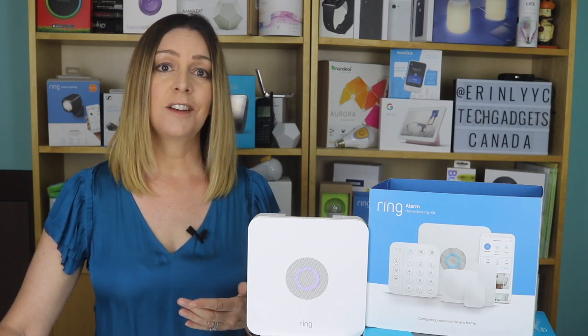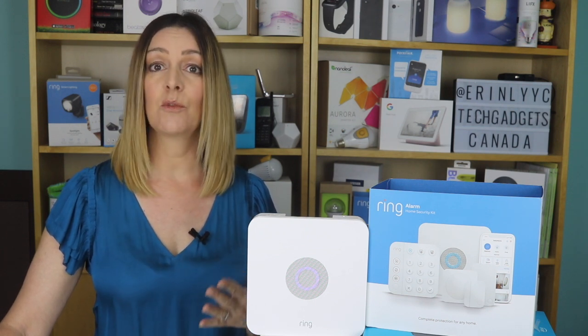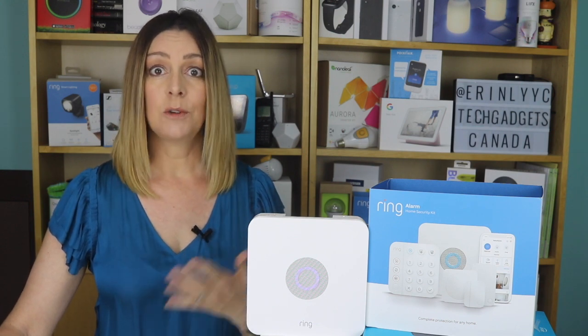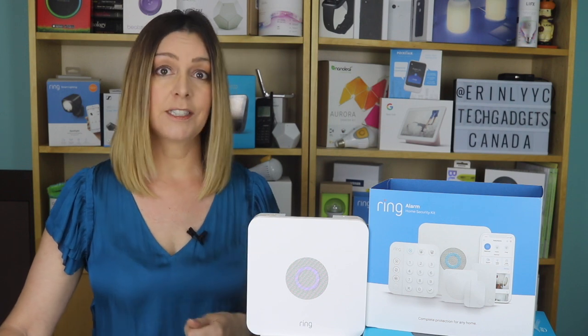After trying to deal with it and fix it myself, I finally called Ring's customer service department, where I did get fast and really good help, I'm glad to say. It turns out that you need to essentially unpair those older sensors from your old base station, but the good news is that it's quick and easy once you know what to do. You can call Ring and they'll walk you through it, or here's the step-by-step process.